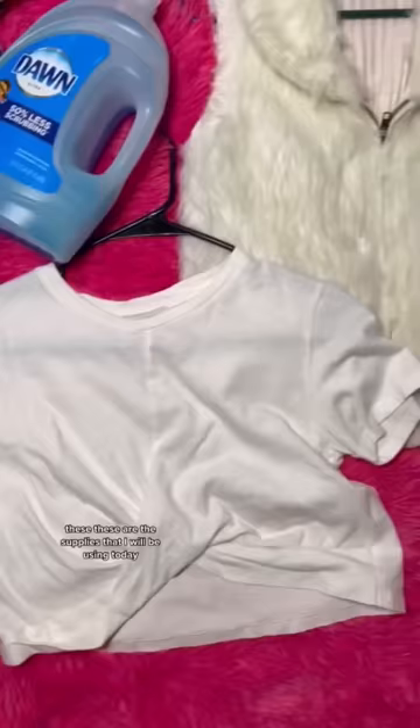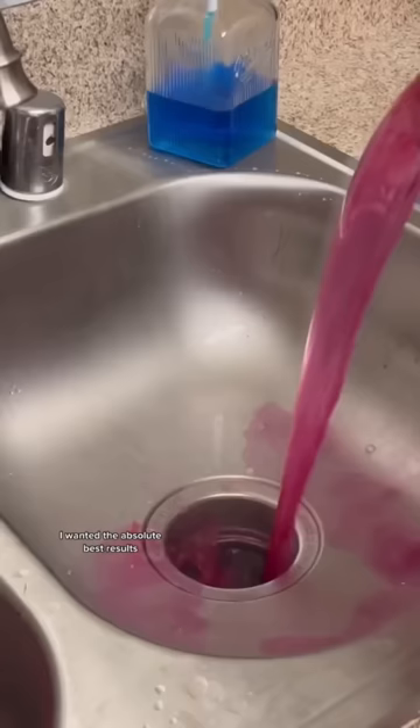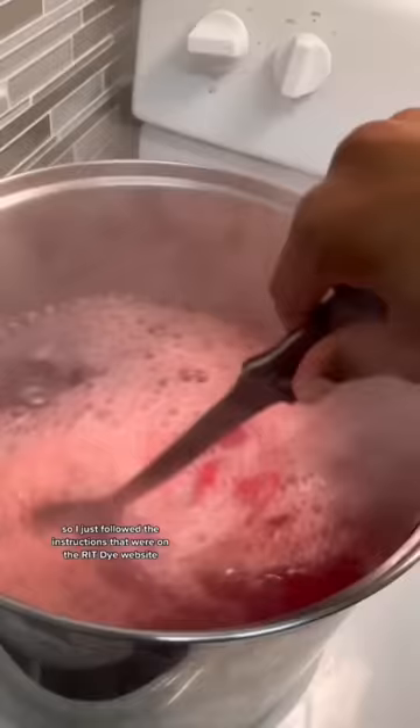I'm taking this fur vest and this t-shirt and dyeing them. These are the supplies I'll be using. Since the vest is made of synthetic fabrics, I had to use Rit Dye More. I wanted the best results, so I followed the instructions on the Rit dye website, and it turned out great.